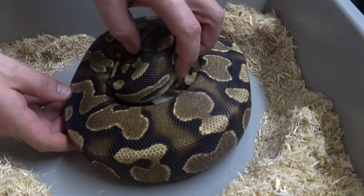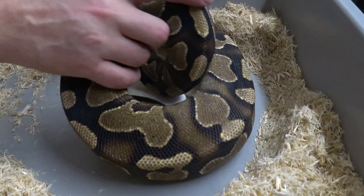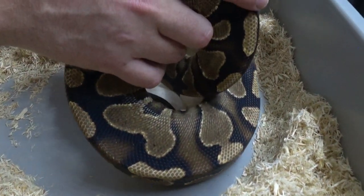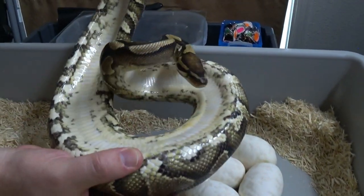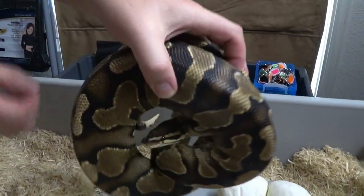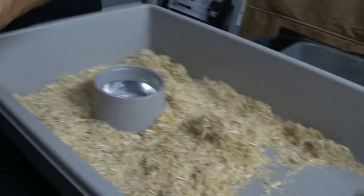Hopefully she won't get too crazy. Nice and coiled up in there. Oh yeah, she's nice and empty. She's not looking too happy about that, so we'll put her up for a minute.